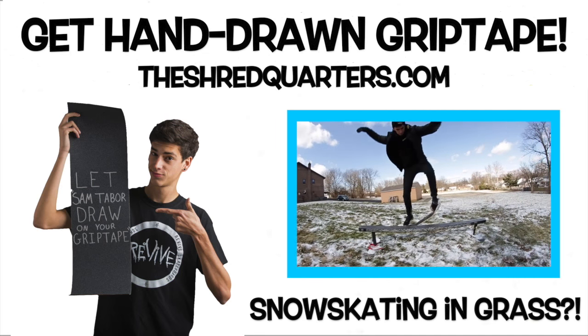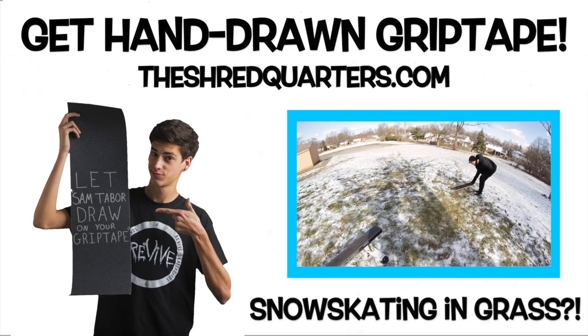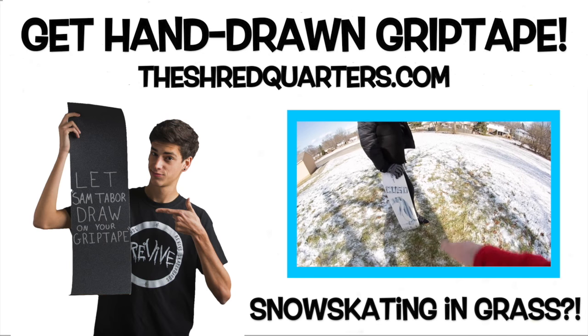Are you impressed? I'm counting it. You literally fought it like four times. I'm in grass, you know? You were literally in grass.